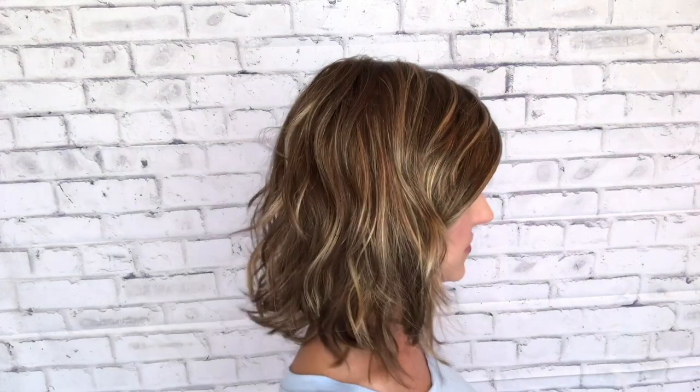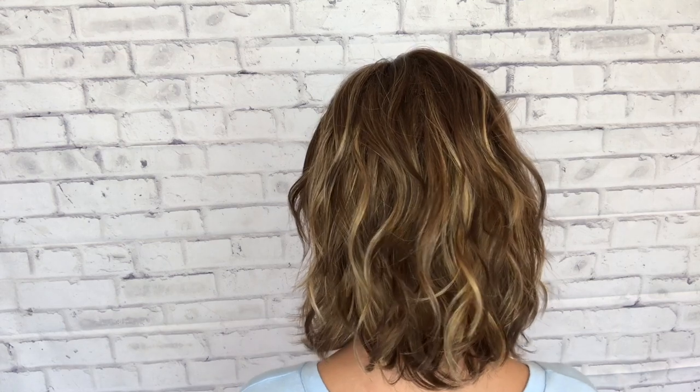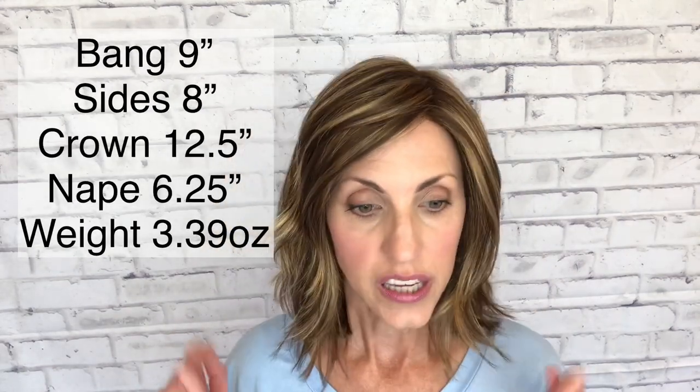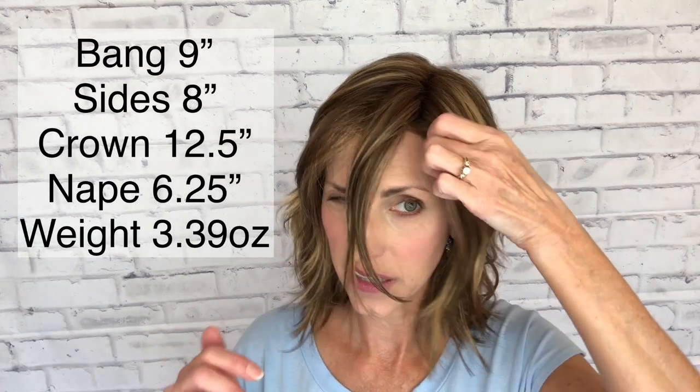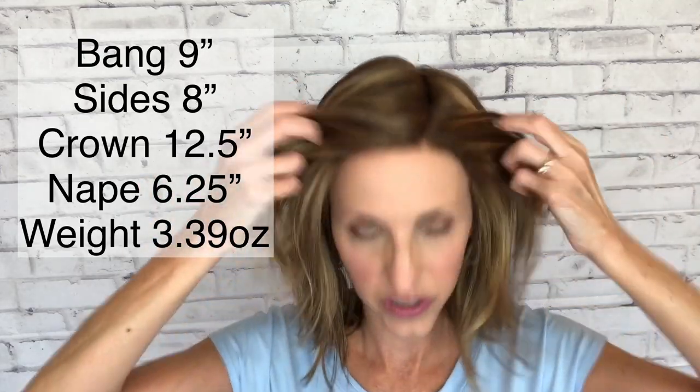Really light, comfortable, easy for summer, low density. Here is the right side, the back, my left, and then back to the front. As far as her measurements are concerned, she is nine inches here in the front on the bang, and that nine-inch layer goes all the way across. I think if you wanted to cut a shorter bang, that could be done. She has eight-inch sides and is twelve and a half inches from the crown.